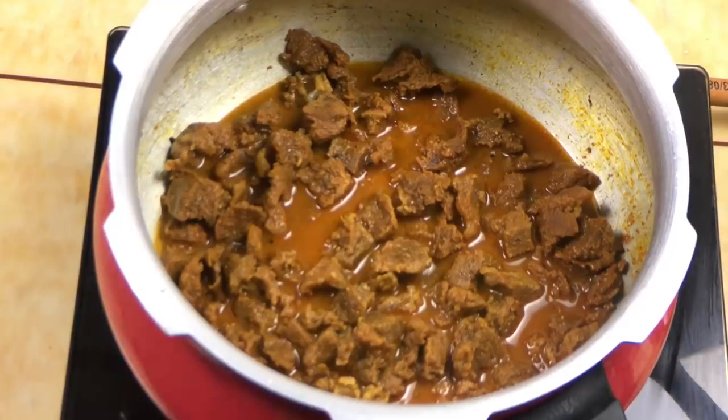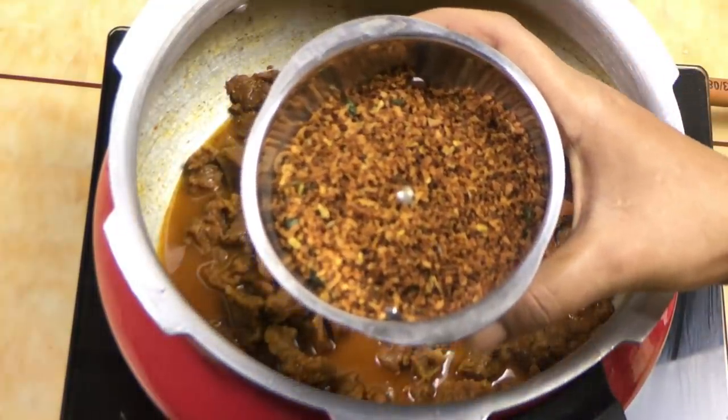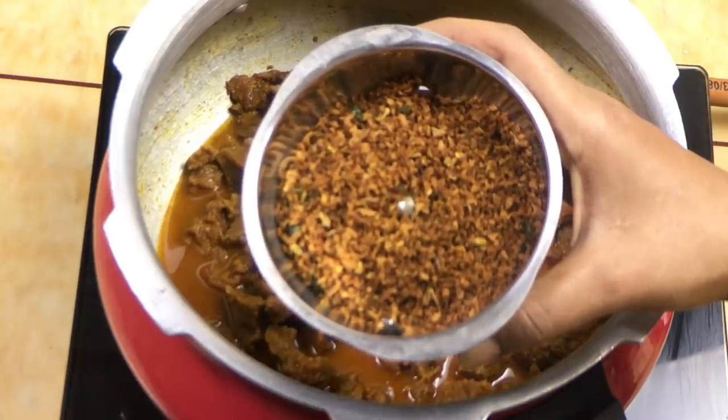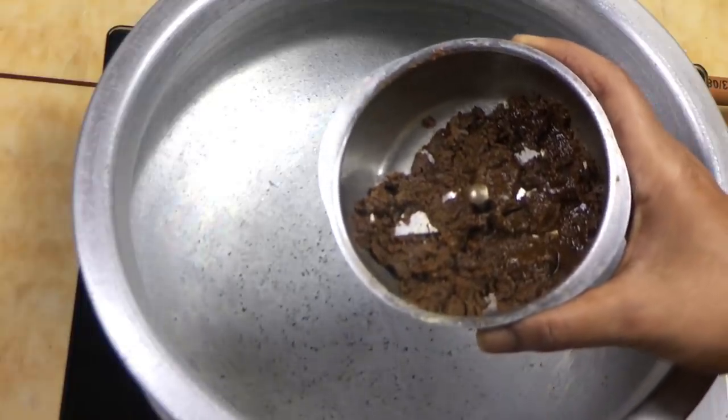Now I have the beef ready. I've put it in place. Now I've been mixing it in place and doing the light as well. Then it's cooked. Now I've poured it in place.